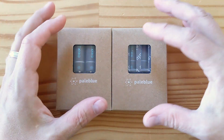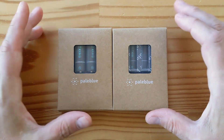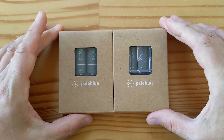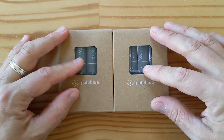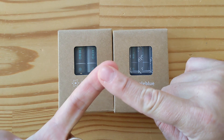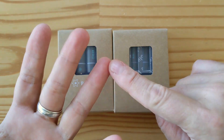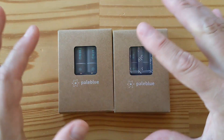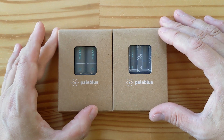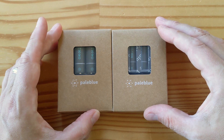Hey folks, it's another day, another unboxing — these are the Pale Blue AA and AAA lithium polymer batteries. These are AA and AAA rechargeable batteries that do not need a charging base; they charge via micro USB and are lithium polymer, meaning they will last a really long time with a large number of charge cycles — we're looking at 1,000 charge cycles or more. These are the same kind of batteries used in Teslas and really high-performance applications.